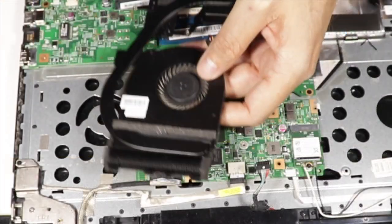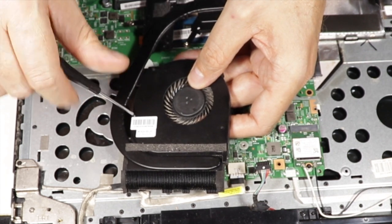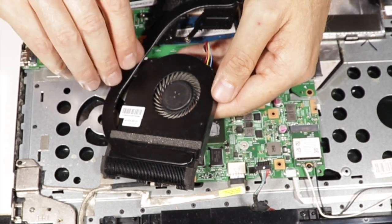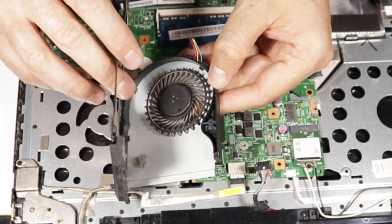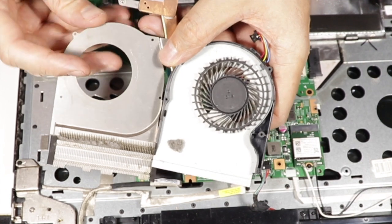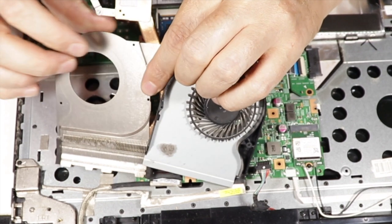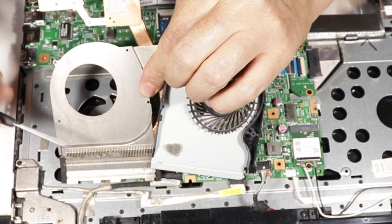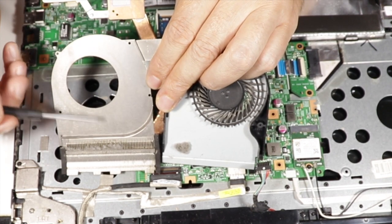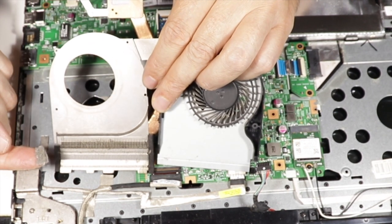Let's also unscrew these three screws here. There's some dirt in it. Well, it has got some buildup here — you can see the lint. It's not much, but it is enough to lessen the airflow. This is the crap that builds up with time.